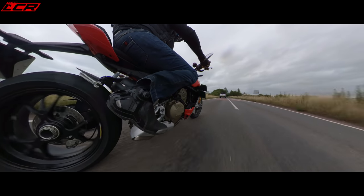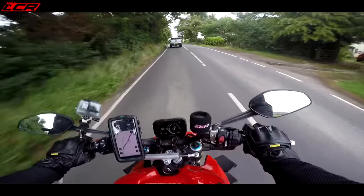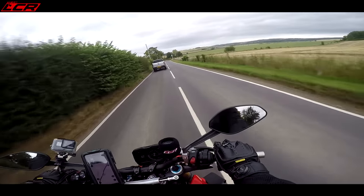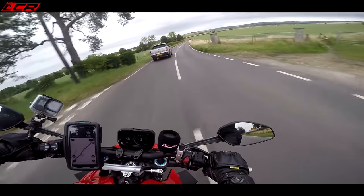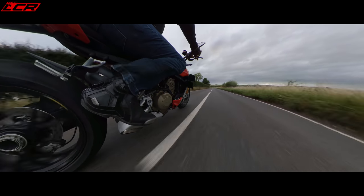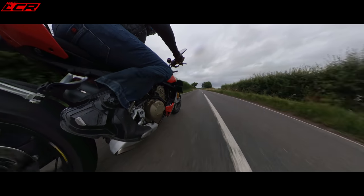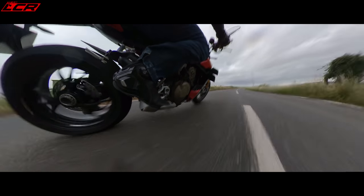The exhaust note is very very good — it sounds so sporty. The noise of this thing is incredible; I've got my external recorder on so you can sample how it sounds. It is so noisy for a standard bike — I don't know how they've got it through noise and emission regulations. It's incredibly loud.